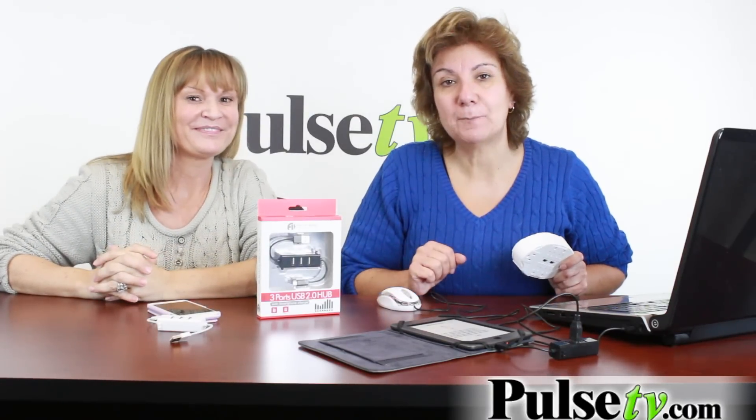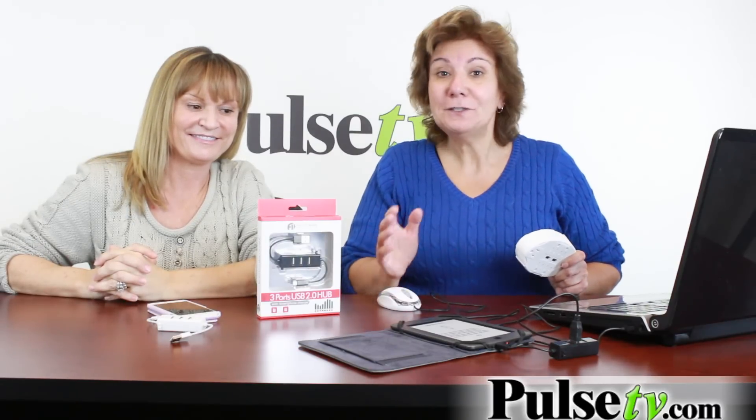Let's talk about our price — it is fantastic. For one that both syncs and charges, you're not going to find a price cheaper than this. Head on over to our site, grab one or two — you save more when you buy more — and buy yours today.